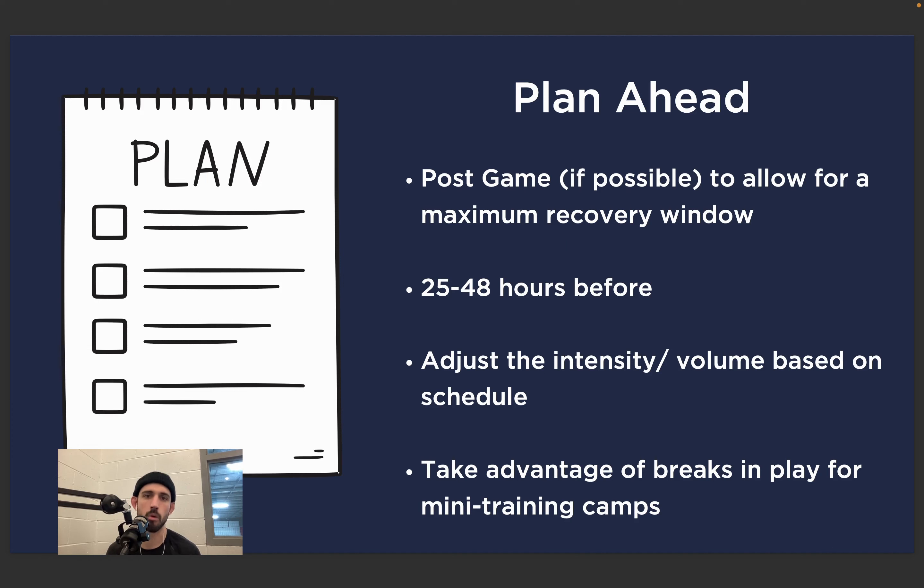Plan ahead — this is a huge component of finding success in season. We want to plan our training around our competitions. Take time each month to set up a plan for the upcoming month — it should be written in pencil, not in pen, because things change. Post-game training, if possible, typically allows for the maximum recovery window. If you train immediately after your game and don't have a game the next day, you'll probably get the largest window of recovery. Typically we want 24 to 48 hours before a big competition, but if you have to decide between training inside that window or not training, I would say train.